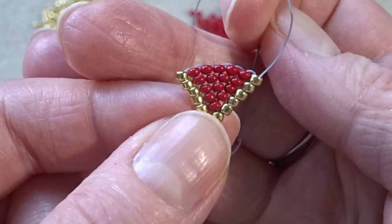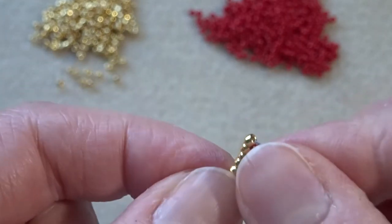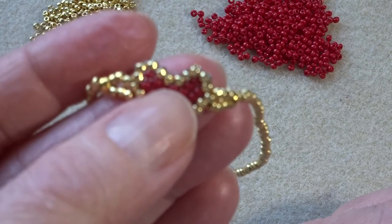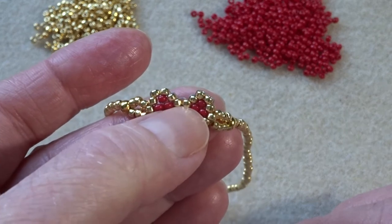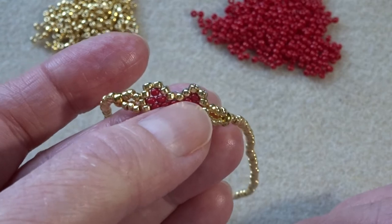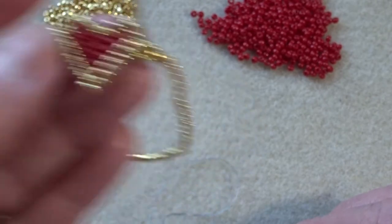There we go — there's our reds, five reds, with a gold on either side. So we need to start adding in the beads in the middle there so that the gold edge goes all the way around. So we're going to pick up a gold and a red, then another red, and then gold, gold, and then red, red, gold on the other side.